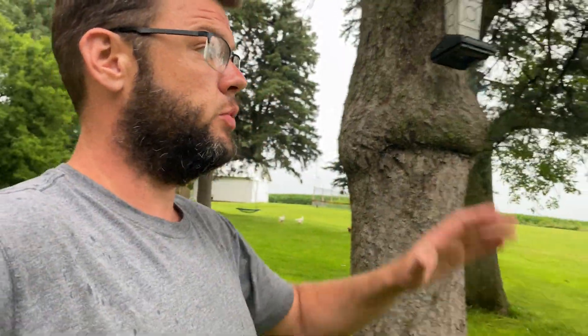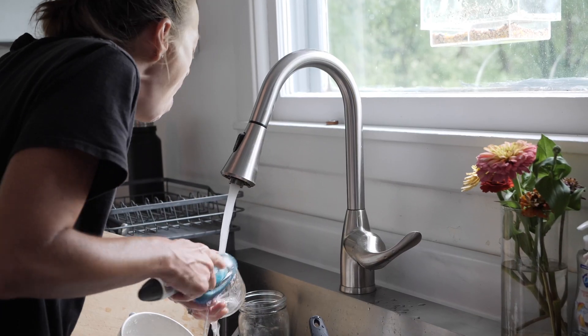We moved out here to the country a few months ago and something we've been fighting since we got here is the well. We've shocked it so many times — I had a company doing it and then found out they were doing it completely wrong. After we shock it the smell goes away for a while, maybe a couple weeks or a month, but it always returns. Most of the time it's the hot water — the cold water is fine, but turn on the hot water and it smells.